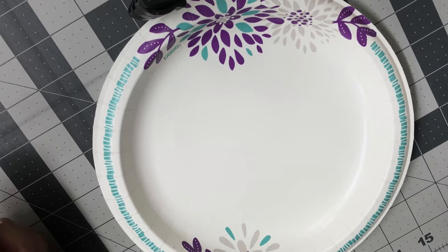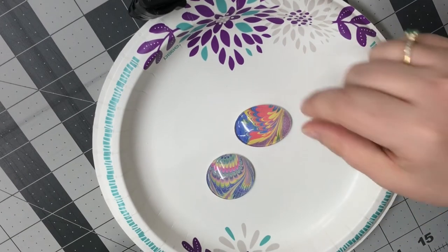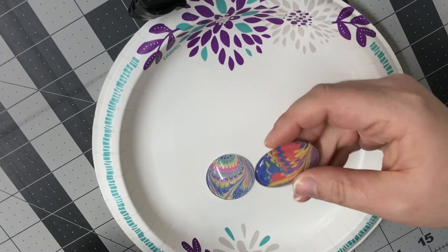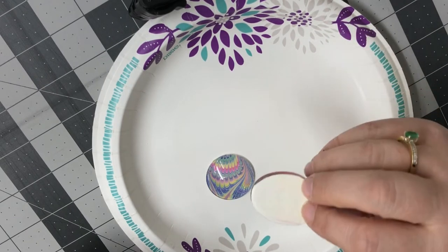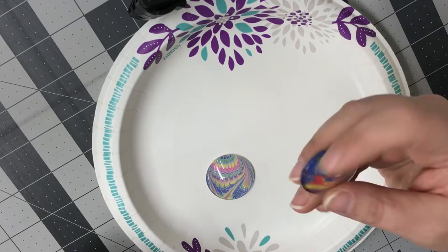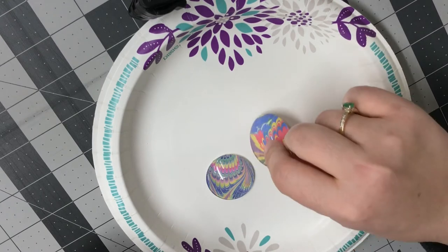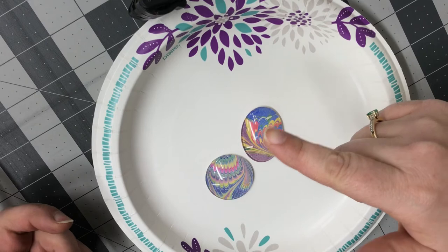Hey guys, it's Stephanie from Bijoux and today I'm going to show you how to do some of these cabochons — the plastic domes where you put whatever you want underneath and glue it on. That's what we're going to be doing today, and in the next video I'll show you what I do with one of these.